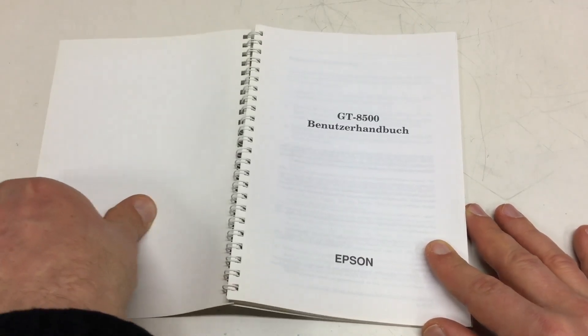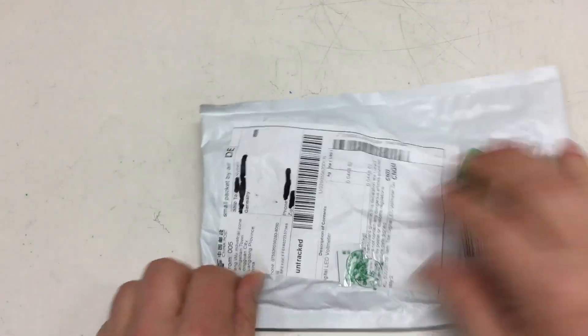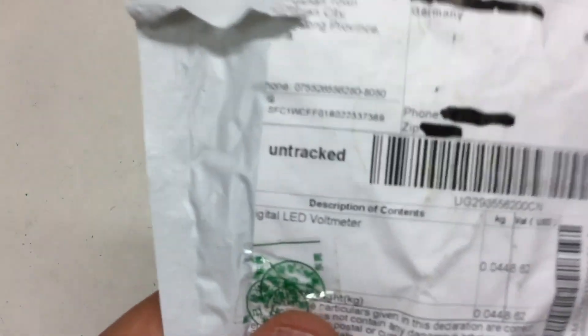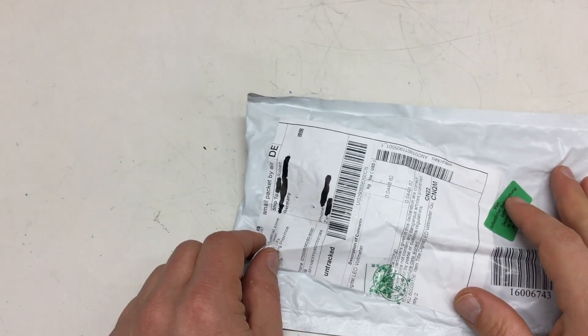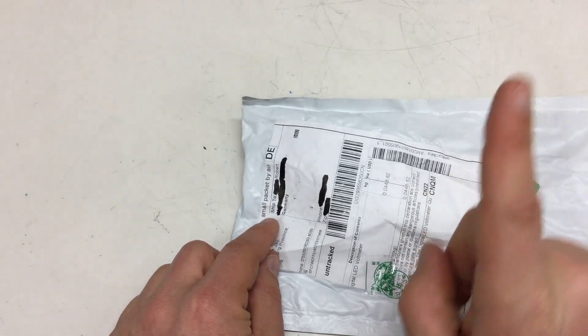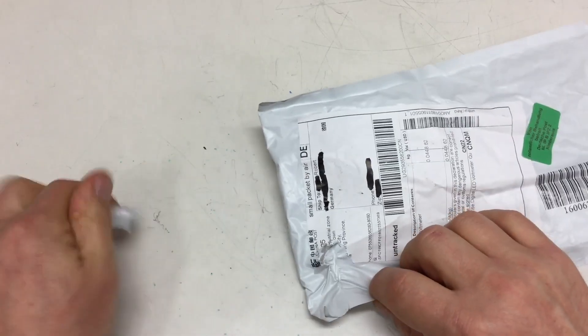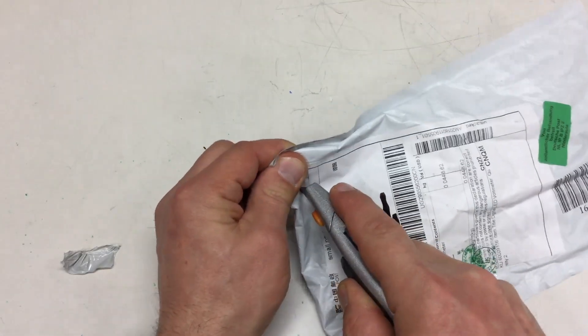Okay, let's get that out of the way and open the other package. Sometimes you get surprises. I know what this one is because it says here 'digital LED volt meter.' If you remember my previous post back where I reviewed and unpacked some digital volt meters from China...